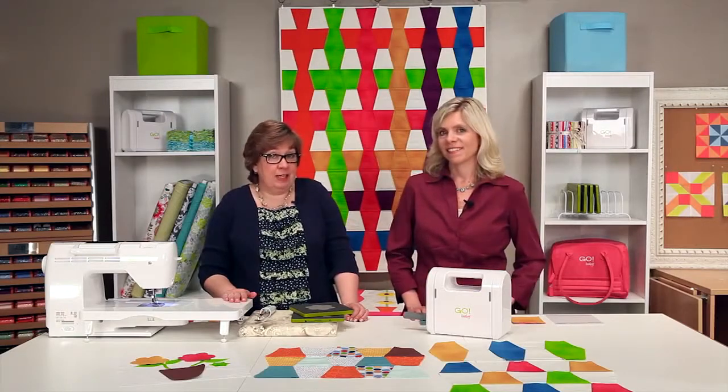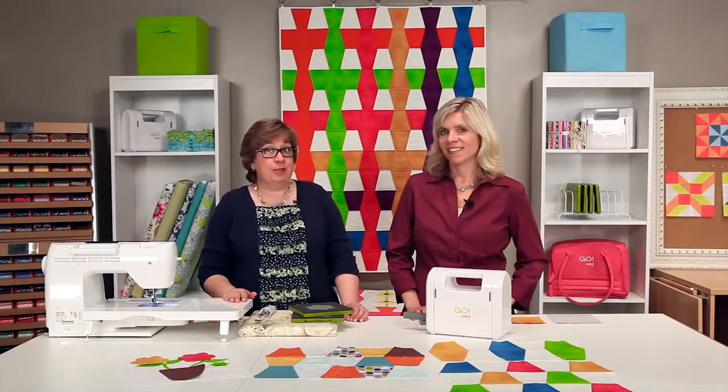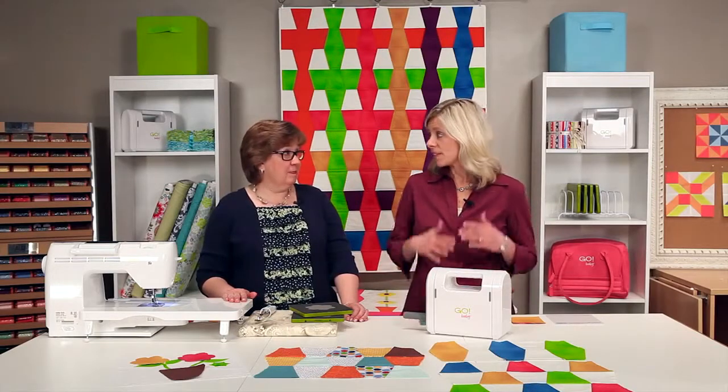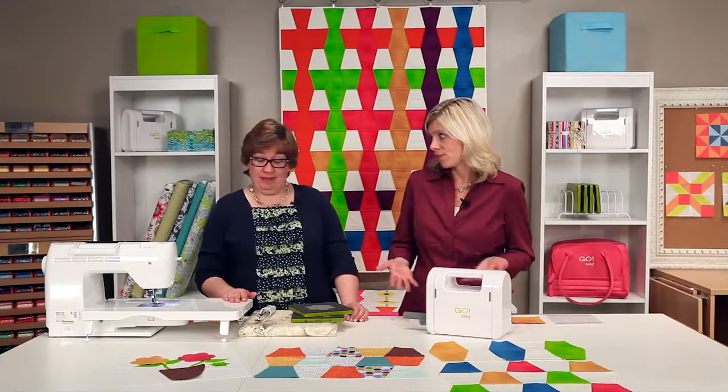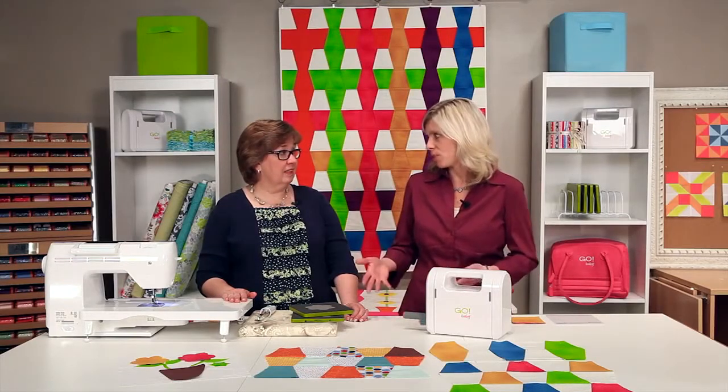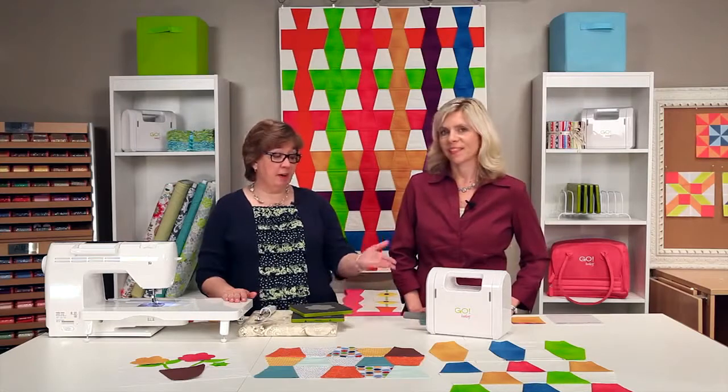It's going to save you 90% of your time you would have spent cutting, so that you can spend that time creating, sewing, quilting. And plus it's so accurate that that saves you time because you get accurate cutting, you have accurate sewing and you have accurate projects. And it's safe and very portable.